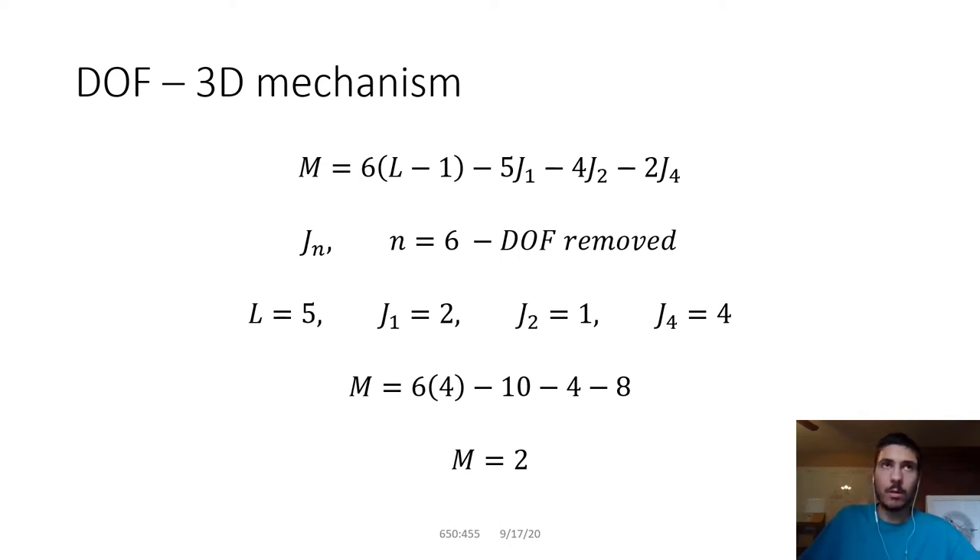With Grubler's equation, you take all the degrees of freedom available and subtract those taken away by joints and connections. The joints are labeled J sub n, where n equals six minus the degrees of freedom removed. So for a J1 joint, that link has only one degree of freedom because five are removed — that's why you have minus five J1. It removes five degrees of freedom for each J1 joint.